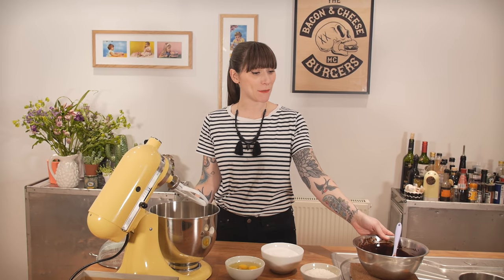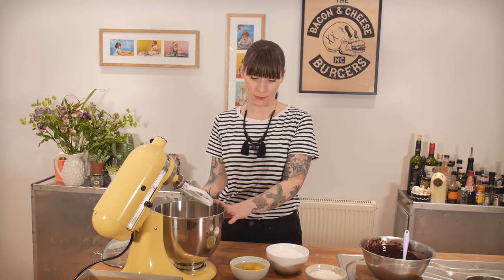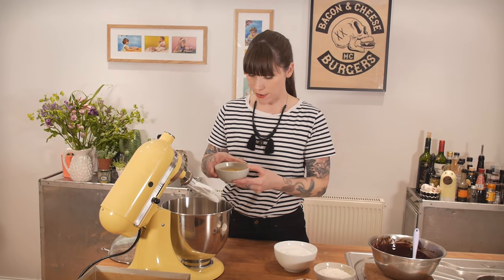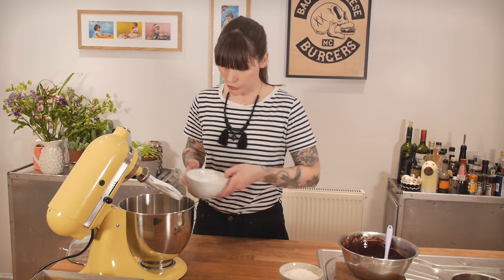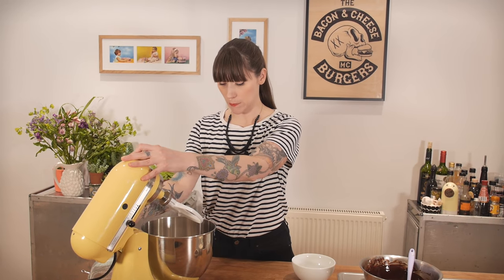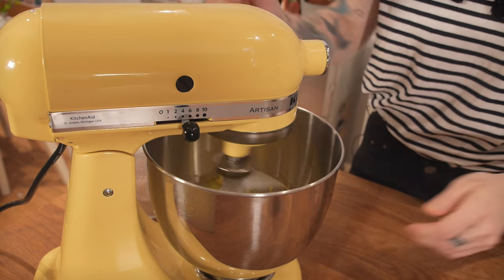That is perfect — my chocolate and butter is melted, and I need to wait until that's cooled down a little bit. In the meantime, I'm beating eggs and sugar together: three large free-range eggs and some caster sugar, beaten on medium to high speed for about three to five minutes until it's really whippy and pale.